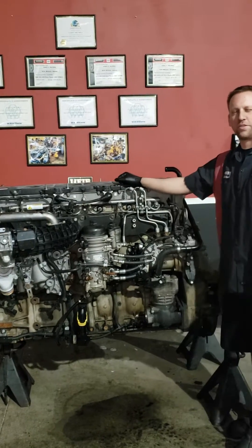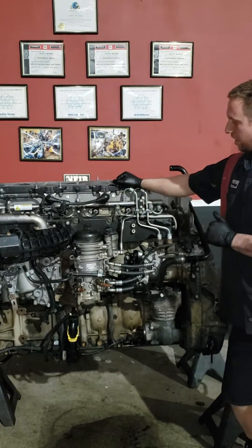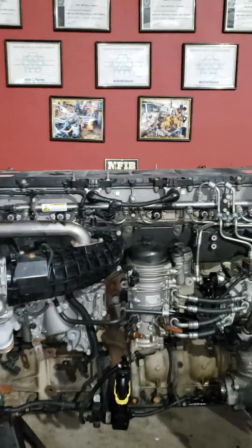Hi guys, we're back again. Casey here, Detroit Rebuild Specialist. Today we'll be showing you guys how to replace your injector pass-through seal. You got six of them here, both into your cam frame housing.